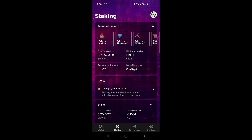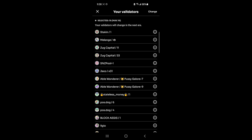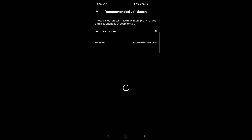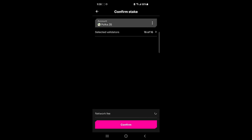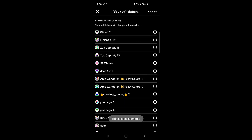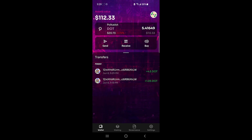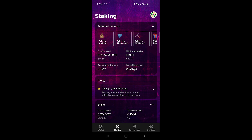An alert appeared saying I need to change my validator, so I'm going to follow the dialogue and click Change, then wait, click Next, and click Next again. Hopefully everything is good now — we'll have to wait and see.